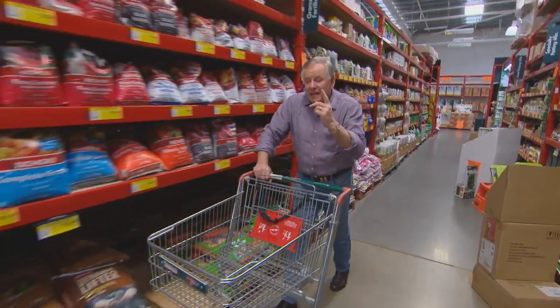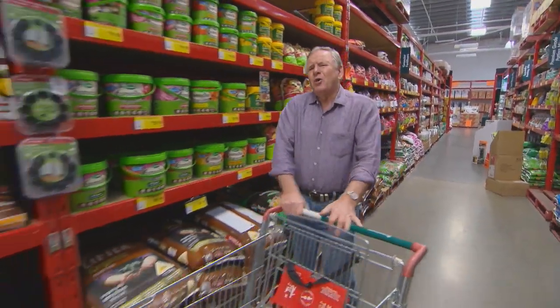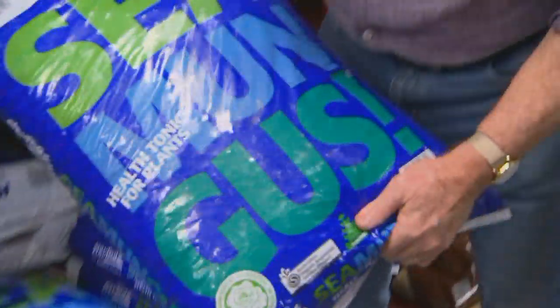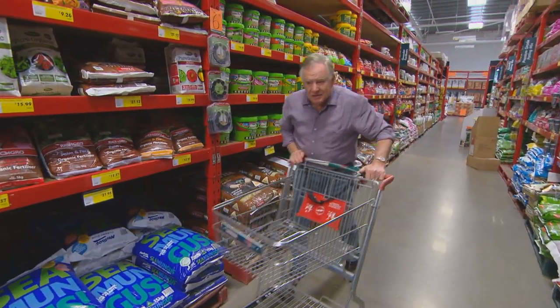Great soil conditioning really is the key to success with homegrown veggies. And to make your compost really work and release all those nutrients, you need to turn things up a notch — and that's where sea mungus comes into its own. Let's find out what's in the garden centre.